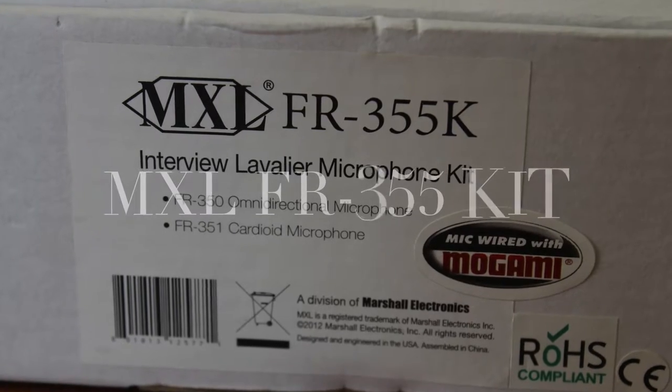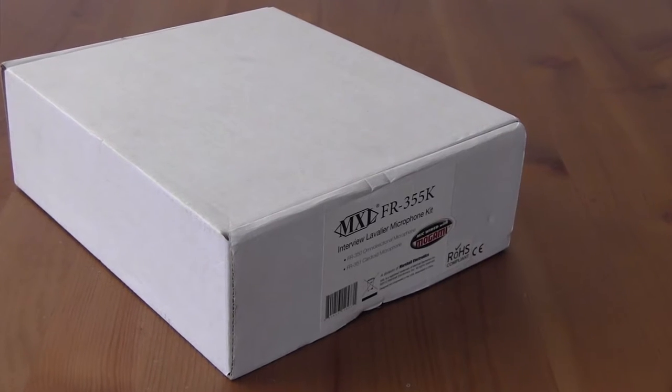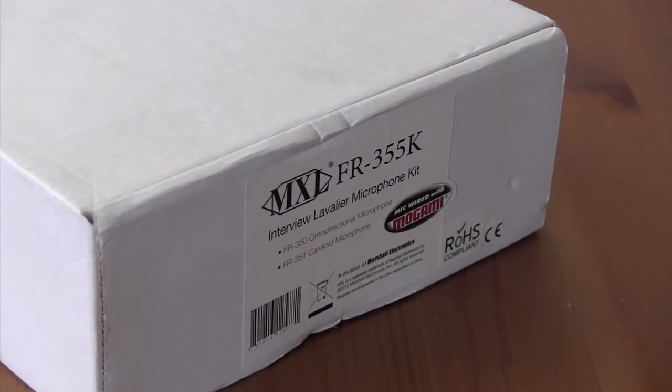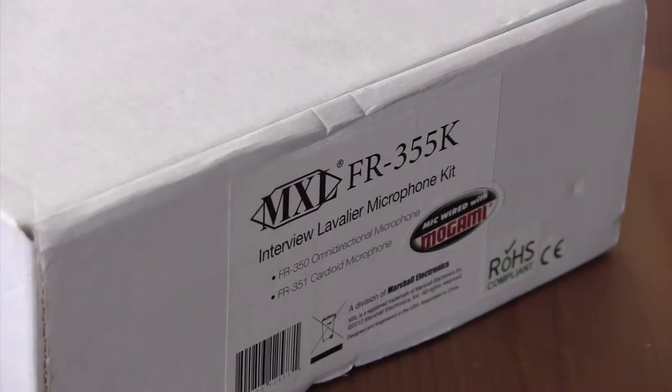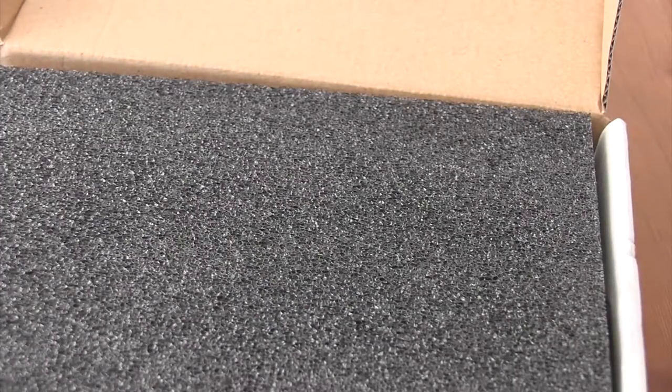This video is a quick review of the FR355K Lavalier Microphone Kit from Marshall Electronics. According to the manufacturers, the kit was designed with high-quality FET preamps to ensure outstanding audio quality under even the most demanding conditions.